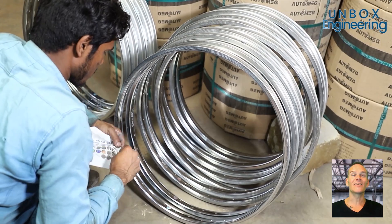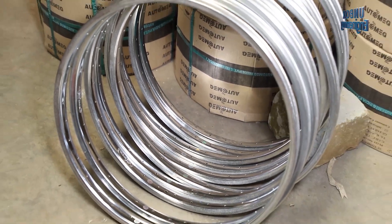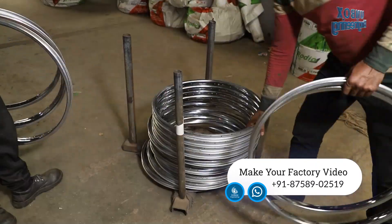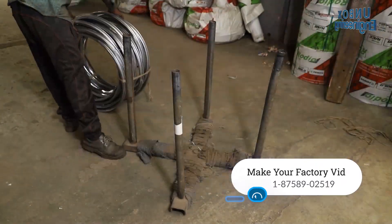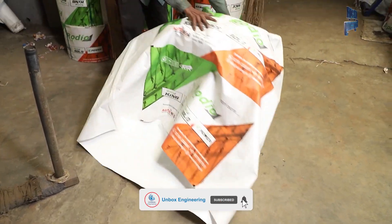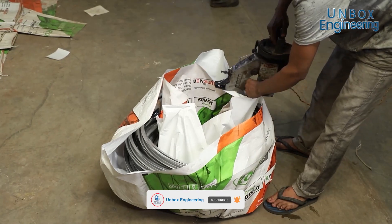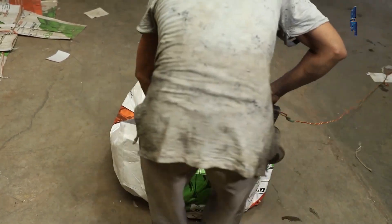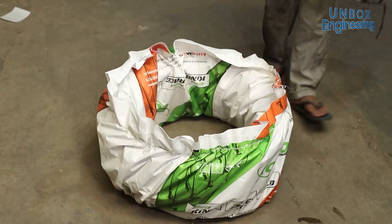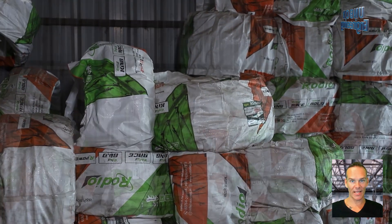In the end the sticker is applied and the rim is packed. Now it is ready to dispatch.